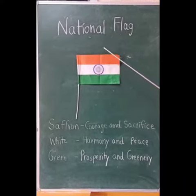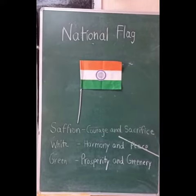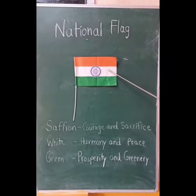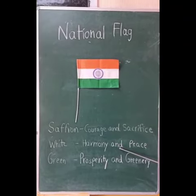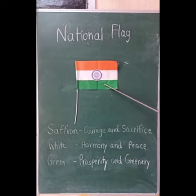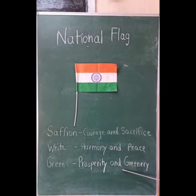The saffron color represents courage and sacrifice of the people of India. The white color represents harmony and peace, and the green color represents prosperity and greenery in India.